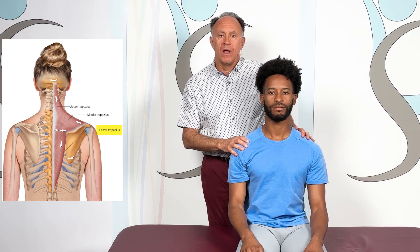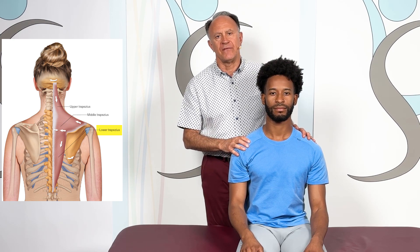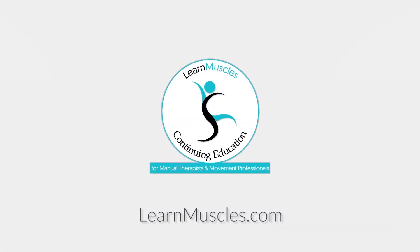And that is our one-minute stretch for the lower trap demonstrated on the right side of the body. We'll be right back to the best one-minute stretch for the body. Thank you very much for watching.